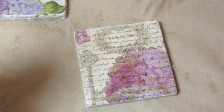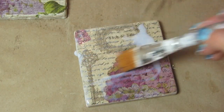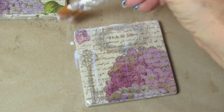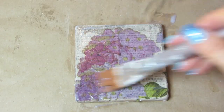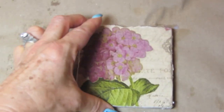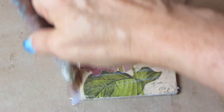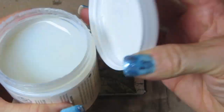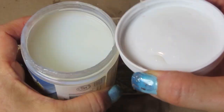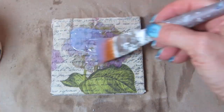Now that the Mod Podge is dry, I'm taking a matte varnish and applying three coats, letting it air dry between each coat. That's the tissue paper background, that's the phone book page, and this coaster is the one where I used the scrapbook paper in the background. I do not recommend putting this in the oven, so these three coats are going to have to air dry. And just to show you how it looks, I'm using a very high gloss top coat called Triple Thick on this last coaster.